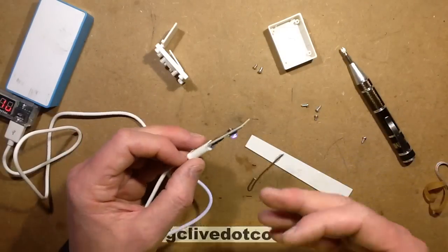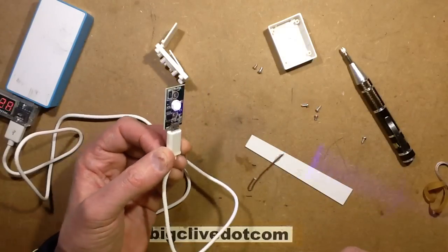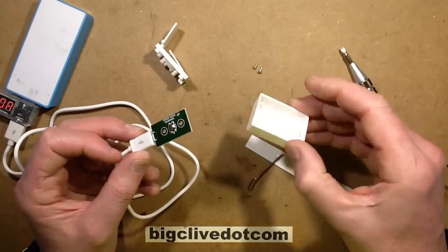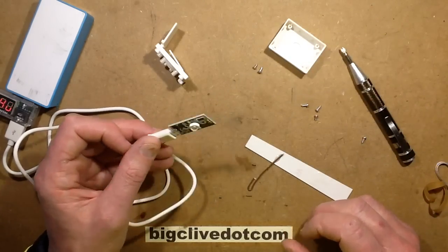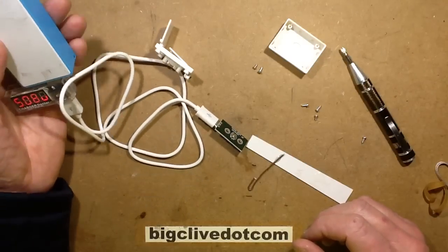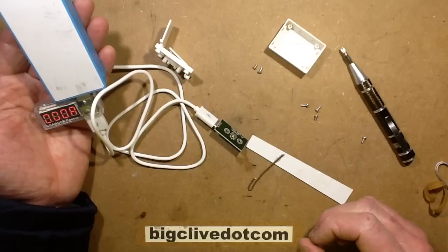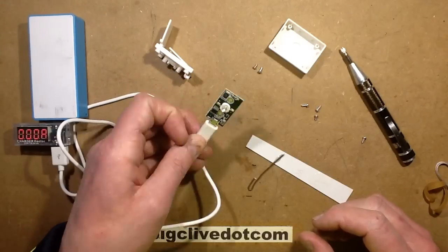These little nail curing lights do look like a fairly useful source of a portable ultraviolet curing tool for modeling and stuff like that. It's just turned off. What's its quiescent current when it's not activated? It's going to display... zero. Though having said that, it'll probably be a bit more than that. Interesting little thing.